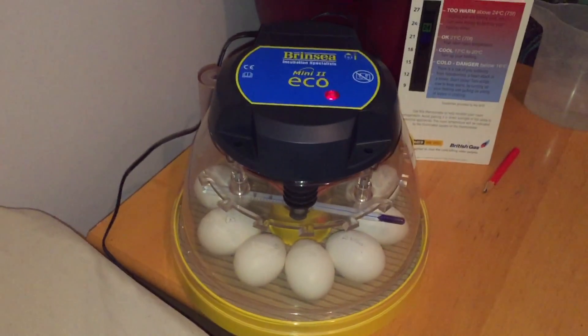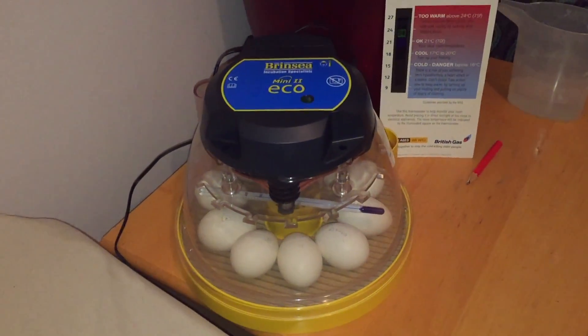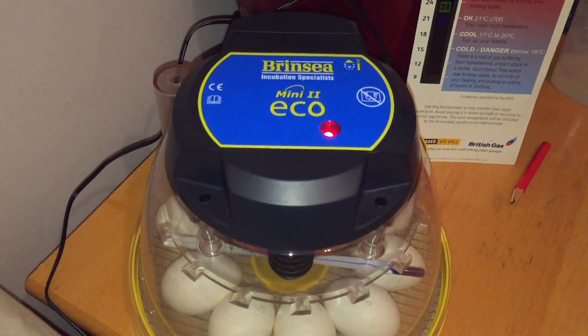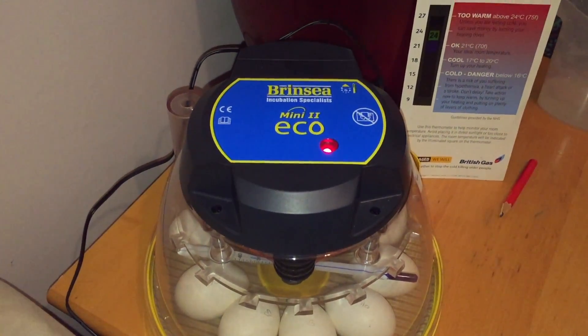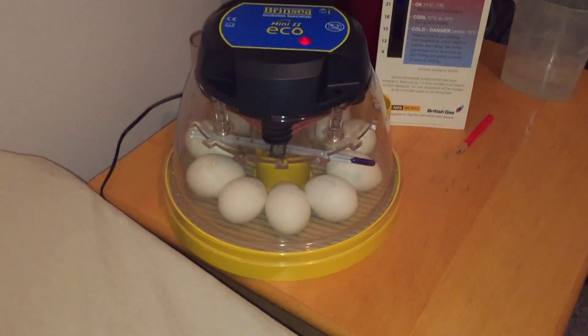Hello, today's video is all about incubating eggs. After some consideration we decided to buy the Brincy brand of incubators. It's the first time we're actually incubating the eggs.